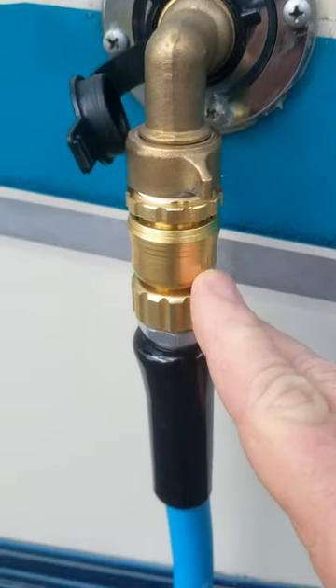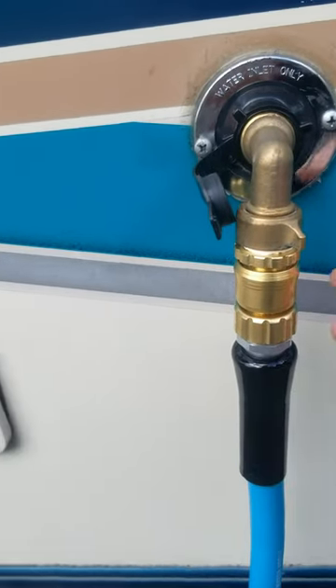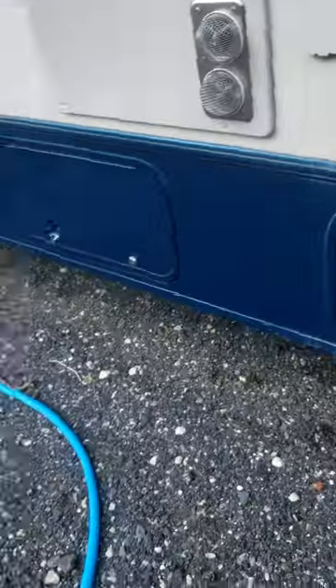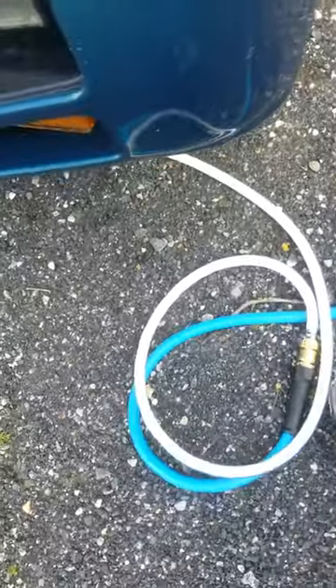HQ MPCs, lead free, quick connects for the water line. I bought the package with four of them in it. These things really feel heavy duty in your hands, anywhere you got a connection.